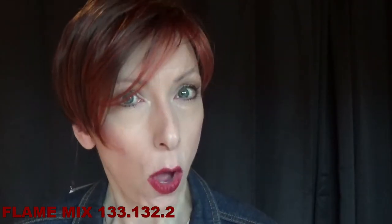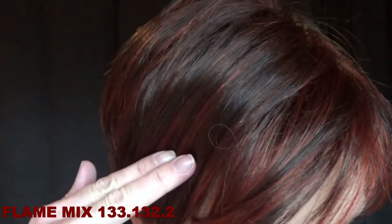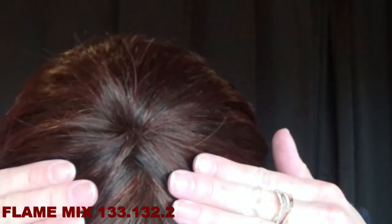You'll never skip a beat during your day wearing DISC because this wig weighs only 2.6 ounces — very lightweight and super comfortable. Now let's talk about this modern chic color. It's called Flame Mix. This is a blend of dark burgundy, bright cherry red, and dark auburn with dark roots.